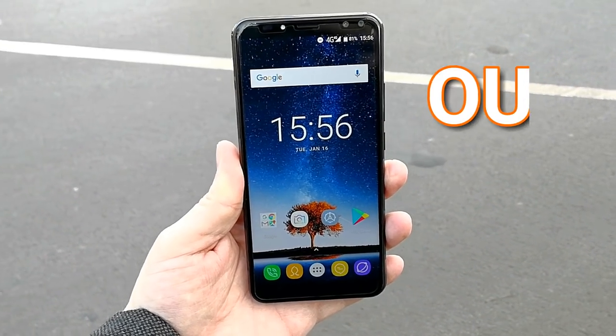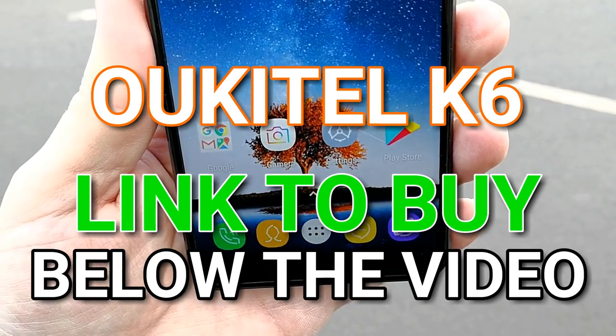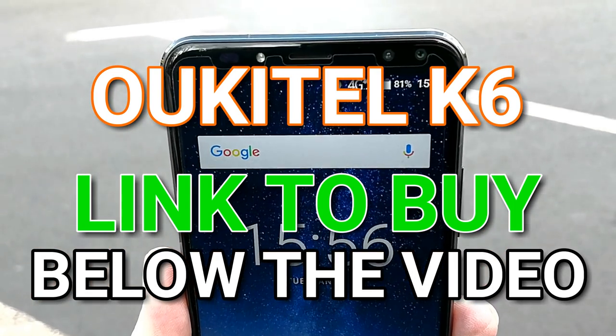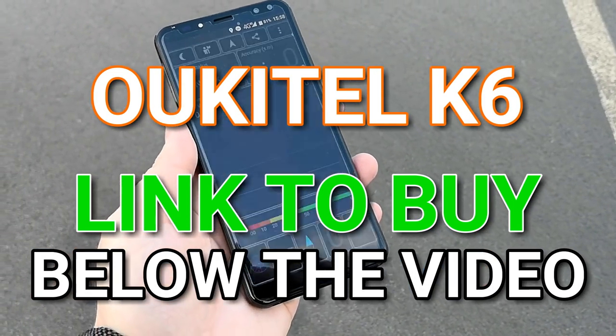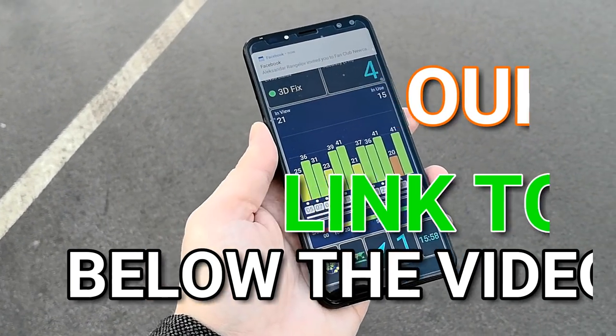You can buy the Okitel K6 from the link in the description below. Give the video a thumbs up and share it so your friends can enjoy it as well, and tune in next week for my full review of the Okitel K6. You can also check out more reviews on my channel — thank you and peace out!